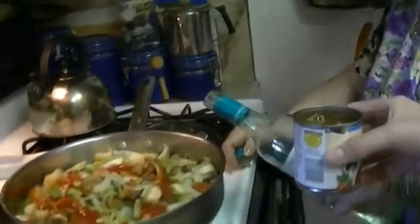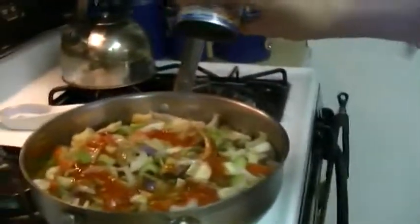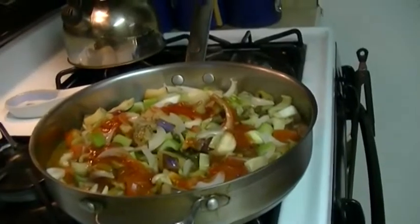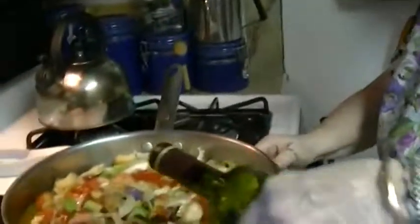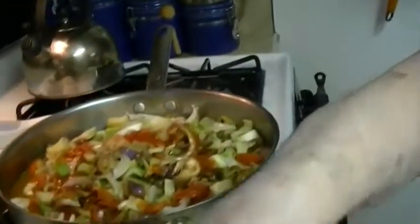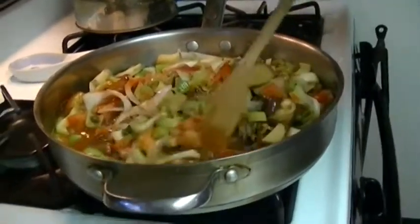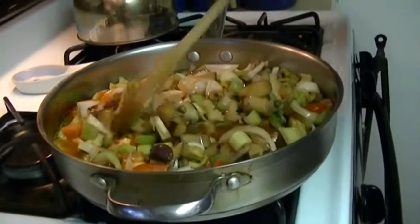Add a couple of tablespoons of white wine. Add that in, along with a watered-down tomato sauce and a little balsamic vinegar. Now, some people use sugar for caponata because it's supposed to be sweet and sour. I don't usually use it, but if you want to add a little sugar to balance out the acidity, you can. And now that's all prepared.